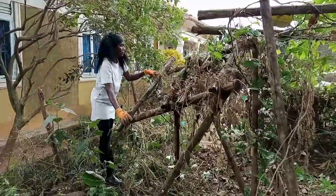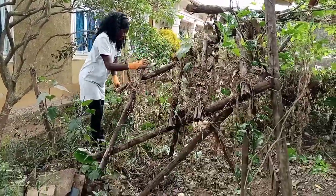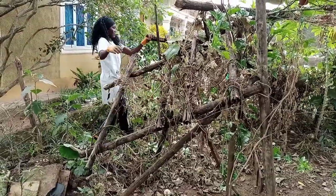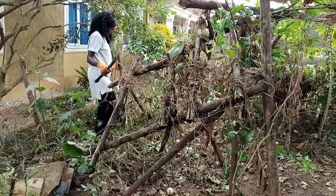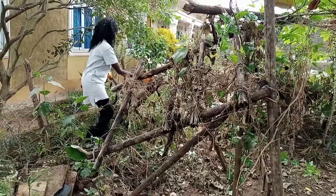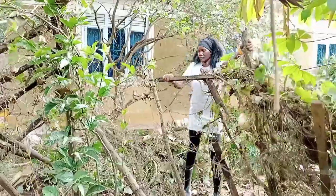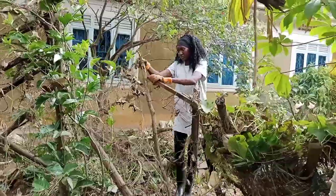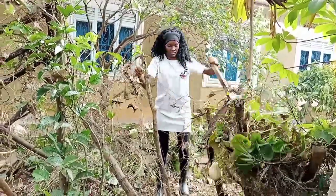The timber used was already rotting from the bottom — termites had eaten bits of them and they were just about to give way, so I took them down at the right time. It wasn't so easy though; I had tied some wires around them which made it difficult to take them down, but I was so determined to get this done that day.